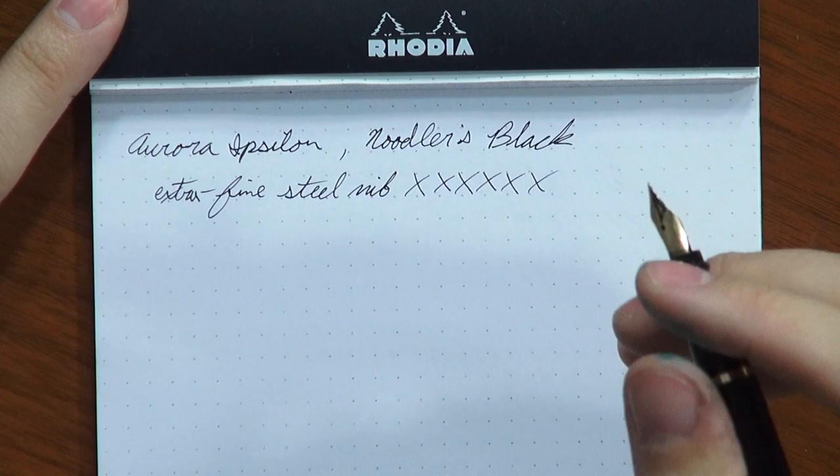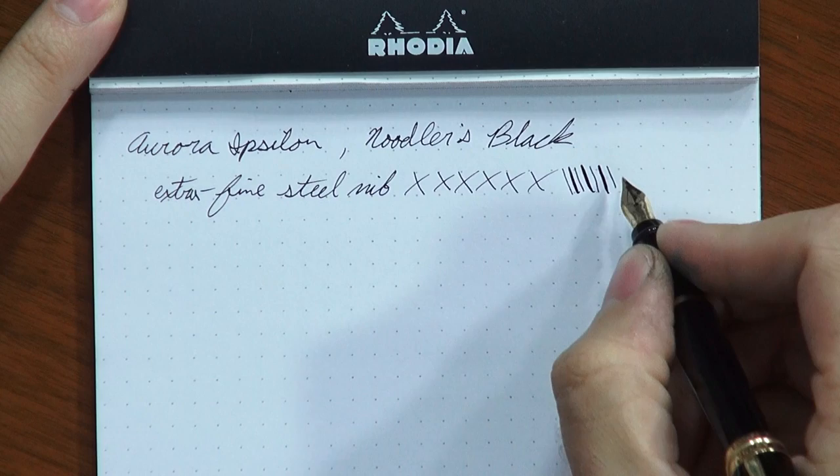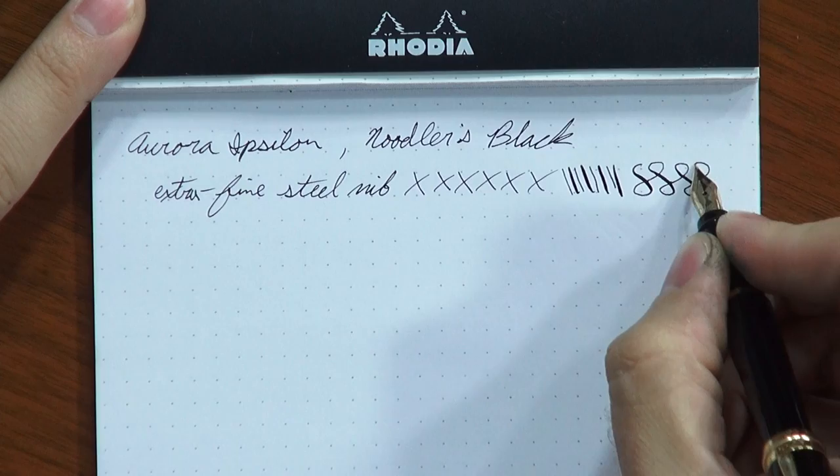Even though the nibs are stainless steel, they're a little bit soft. So if you wanted to, you could get a little bit of line variation. I wouldn't overdo it since it's not advertised as a soft nib, but you can definitely get it if you're trying — especially with the extra fine, you're going to see a more dramatic variation. Just be careful not to spring the tines. This nib tends to be a little on the dry side and is very toothy. I actually had to adjust mine slightly because I was feeling almost a hint of scratchiness, which can happen with these nibs.